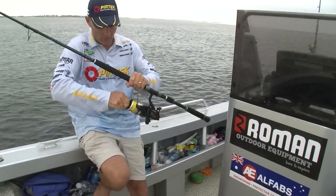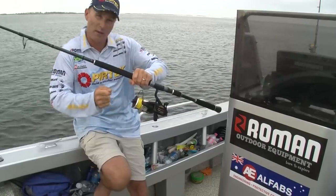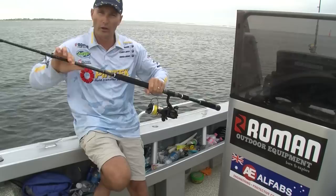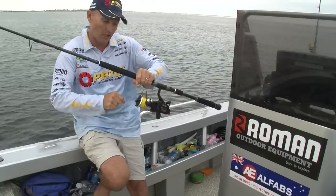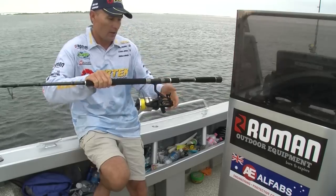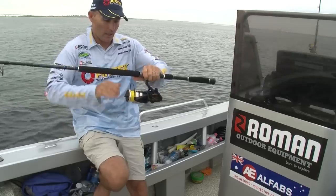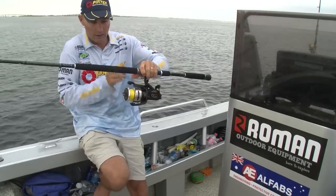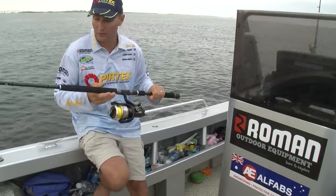Make sure you get your drag set right. I'll just make sure I've got that drag set perfectly — which is about a third of the breaking strain of the line generally, but consider the weight of the rod. A 6 to 12 kilo rod, you probably want to run about 4.5 kilos of drag. And then I've got that bait runner, where I can flick that down and let the bait smoke off, then flick into gear and I'm back to my normal drag setting. They are good for live bait fishing or big bait fishing.